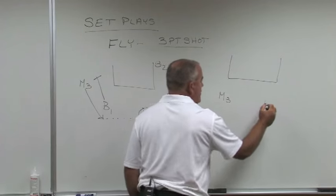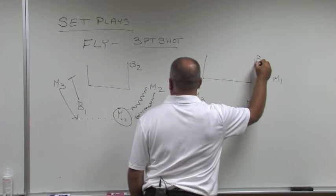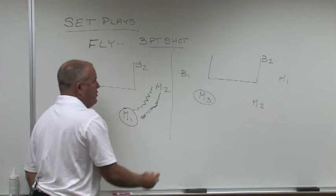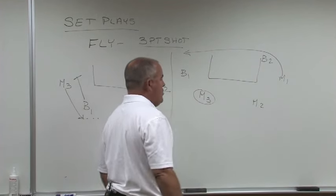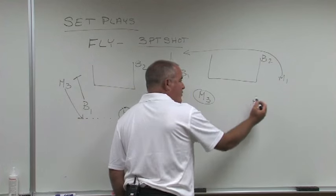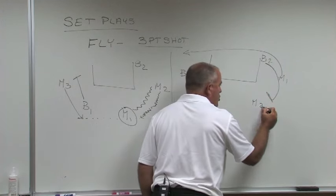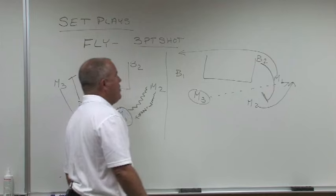We have M3, M2, M1, blocker two, and blocker one. Mover three has the ball. Mover one, after the handoff, will cut along the baseline to the opposite corner. Mover two, who's dribbled the ball to the top on an angle, will get as far to the middle part of the court as he can, and then blocker two will come and banana cut behind and set a flare screen. M2 will go off blocker two and M3 will skip for a quick three-point shot.